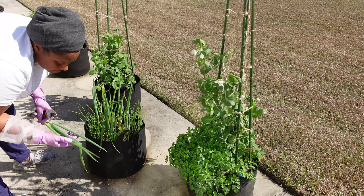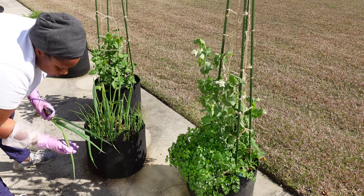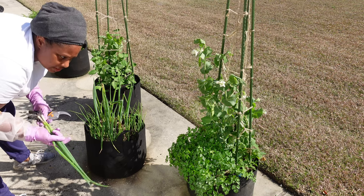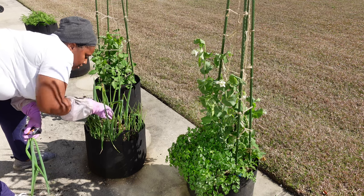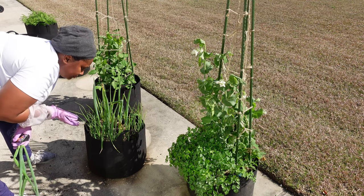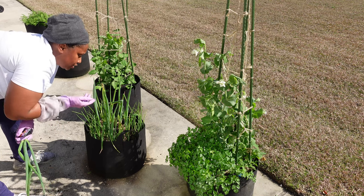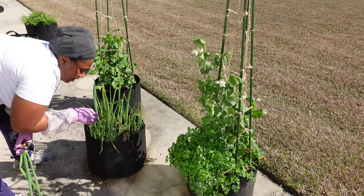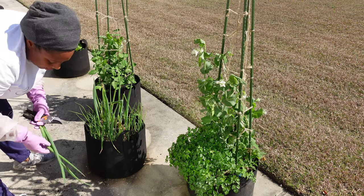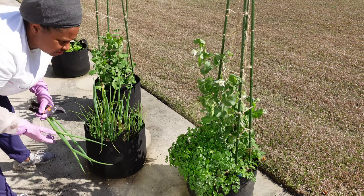Now my understanding is — obviously I'm going to cut the blighted part off — but it's not something that keeps you from being able to eat the plant per se. You obviously don't want to let it spread across plants that don't have it, if you can avoid it. So I've been trying to pull the affected ones out. Some really just had to go, but I'm going to go ahead and use these today — I'll just wash them up real good.